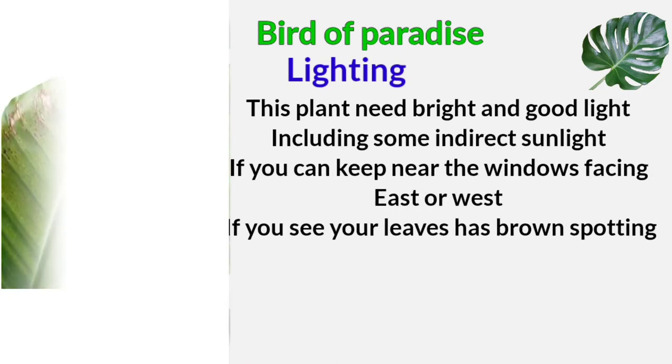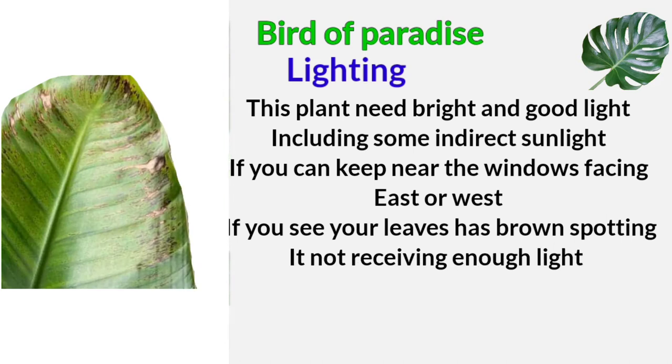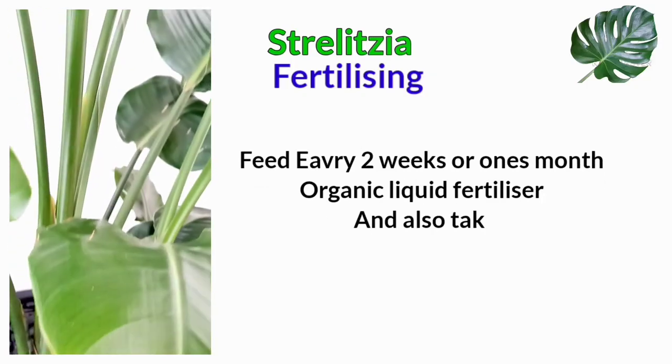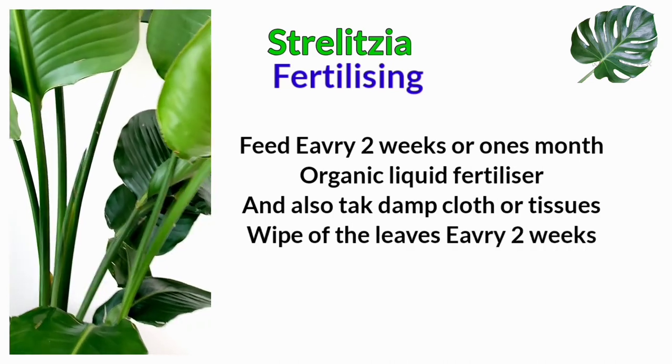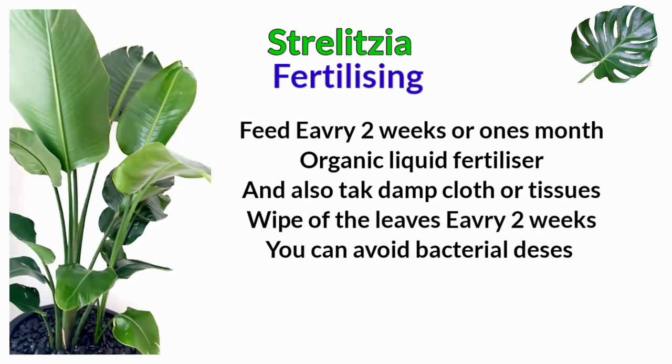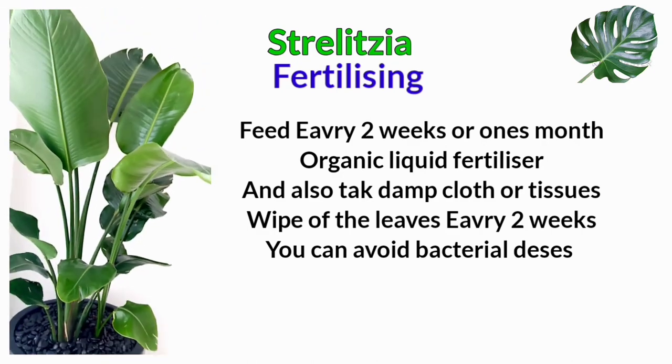This plant needs bright, good light including some indirect light. If possible, keep it near a window facing east or west. If you see brown spots on your leaves, the plant is not receiving enough light. For fertilizing, feed every two weeks or once a month with organic liquid fertilizer. Also, take a damp cloth or tissue and wipe the leaves every two weeks to avoid bacterial diseases.